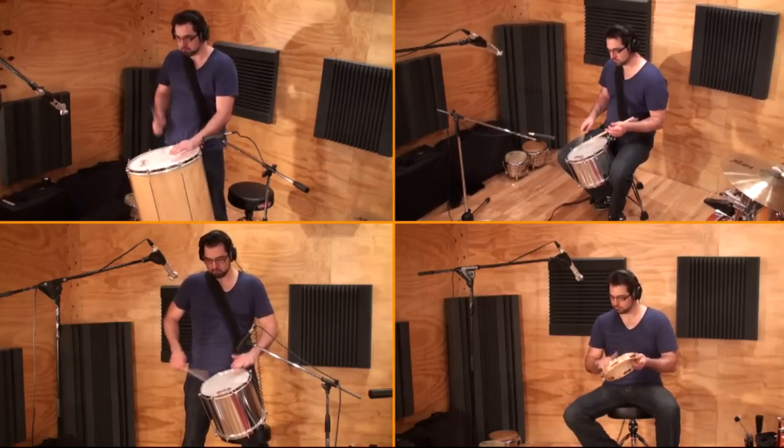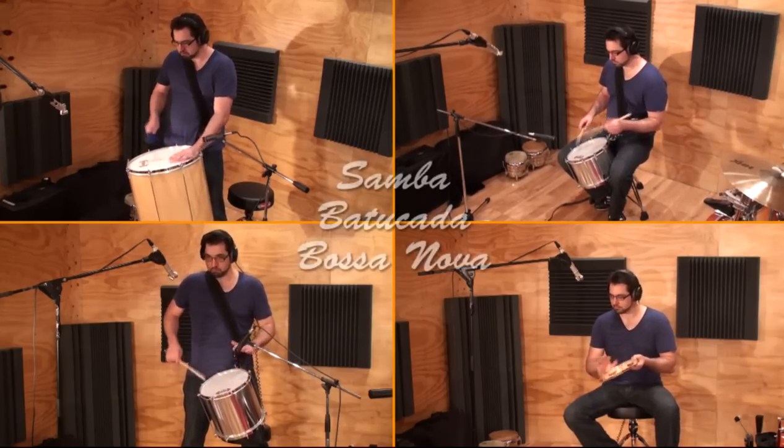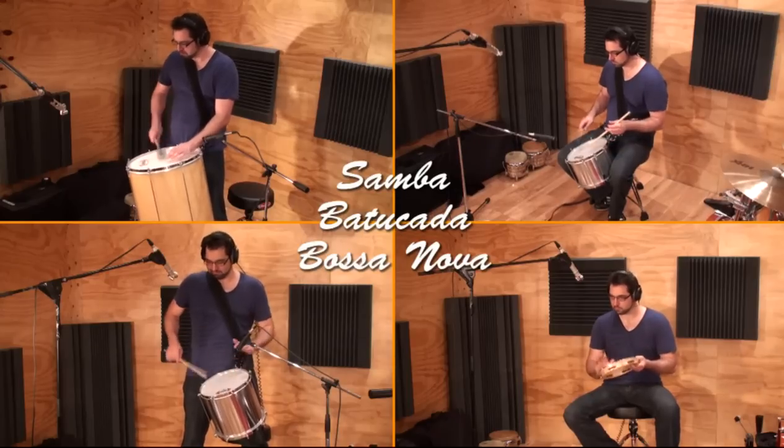All of the following Brazilian instruments can be found in a samba percussion section and can be used in styles such as samba, batucada and bossa nova.